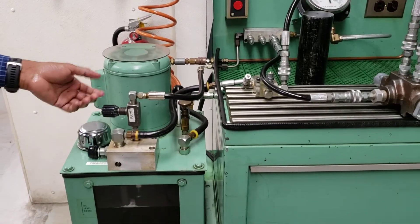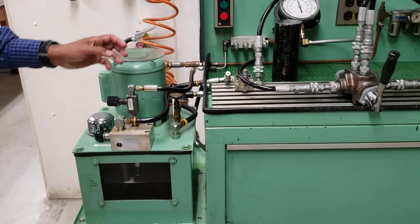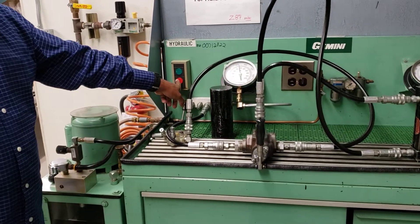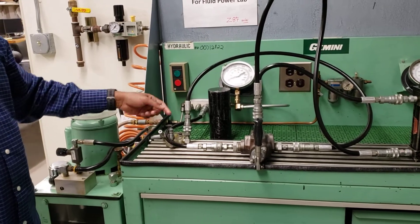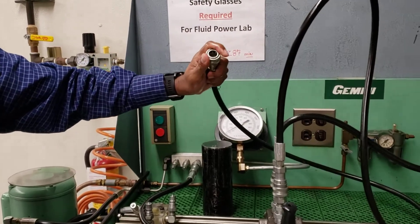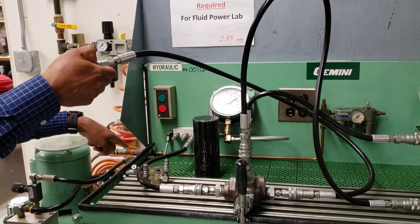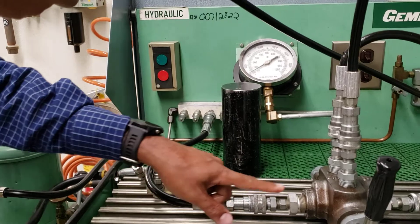There are experiments where you have to control the flow and get measurements for different flow rates. Now I'm going to show you how to connect and disconnect. Before you connect or disconnect, turn off the machine, because the line is pressurized so it might spill some fluid. It's a quick connect — it should not spill, but it's better not to connect or disconnect while it's running. This is the hydraulic fluid coming from the pump using this line.